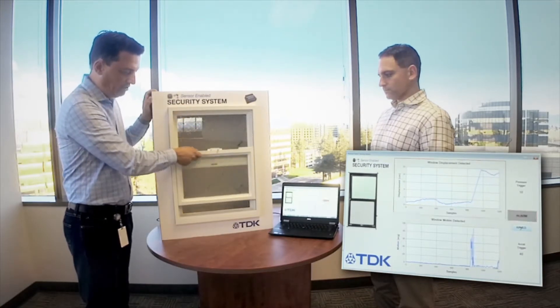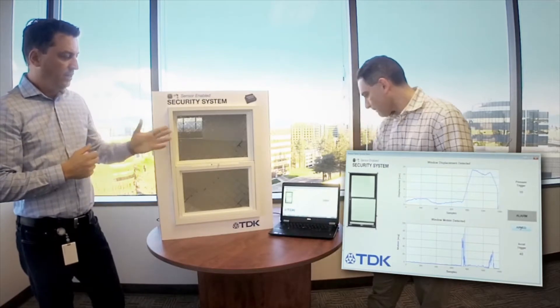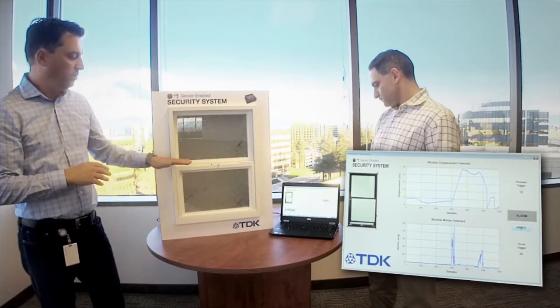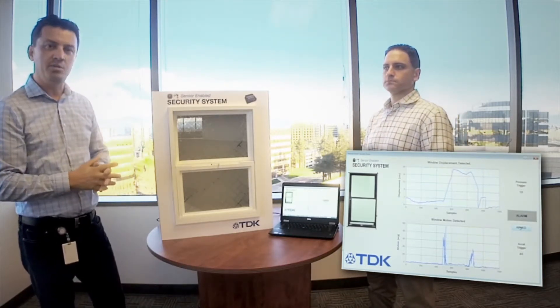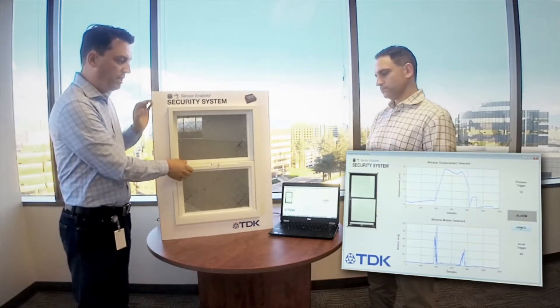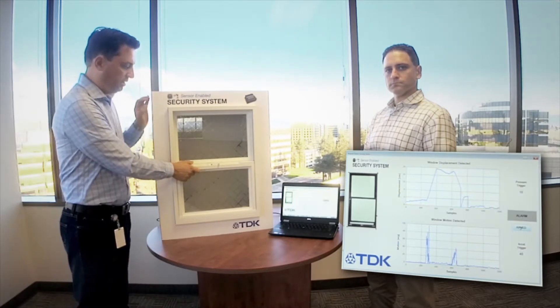We'll close the window now, reset the alarm system, and then retry the same exercise. But in this case we'll move the lower side of the window much slower — this will be the case where an intruder comes in and slowly tries to open the window — and we'll look again at whether we detect both the accelerometer and the pressure signal.